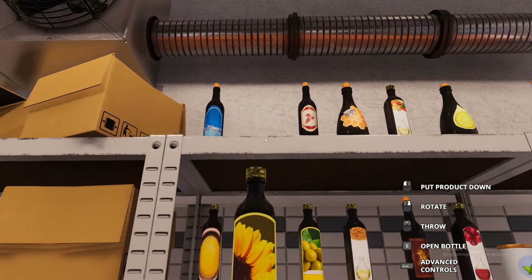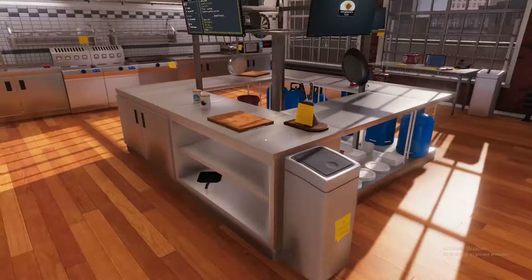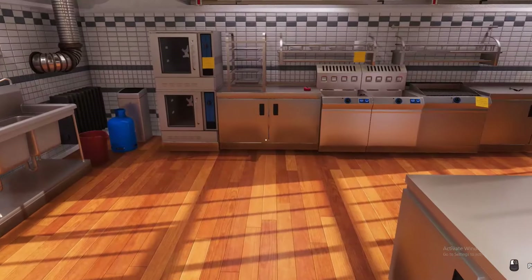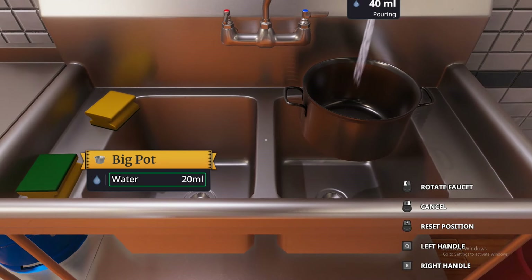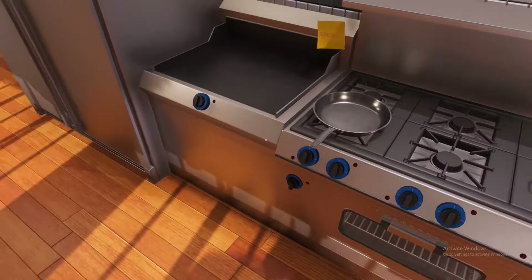We're putting about 10 milliliters of oil in the pan. We're actually all done with this oil so let's throw it right back. Then we need to grab a pot and fill it up with some water so we can boil our potatoes. The recipe calls for one liter, which is a thousand milliliters.